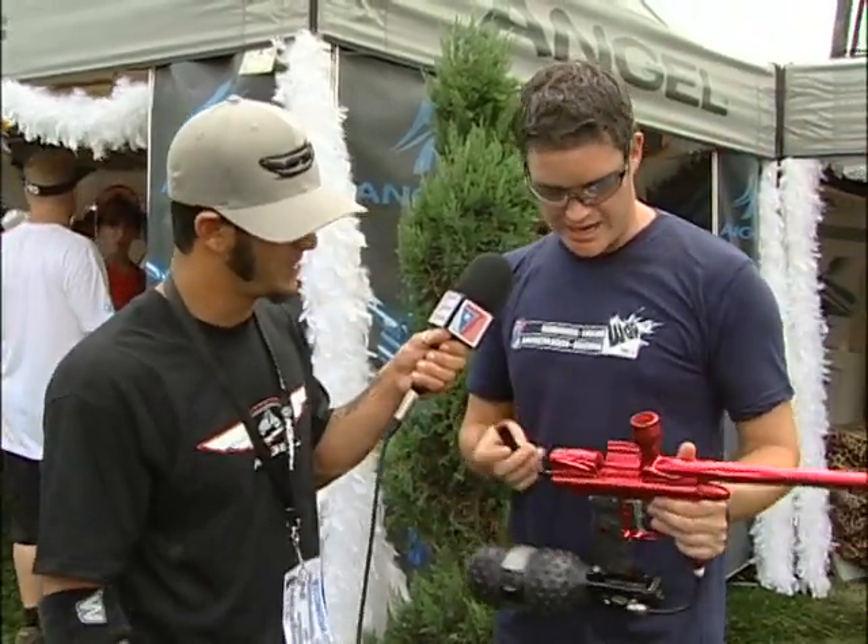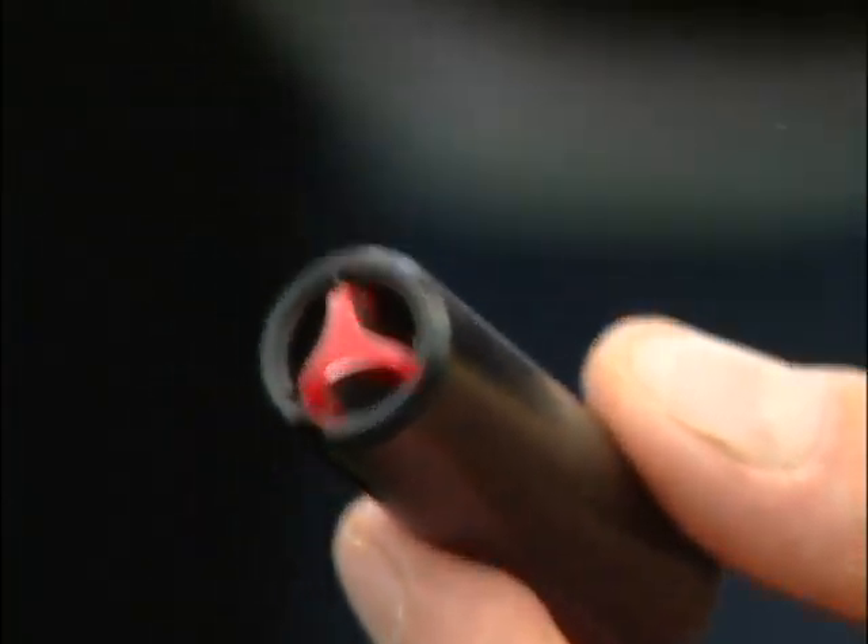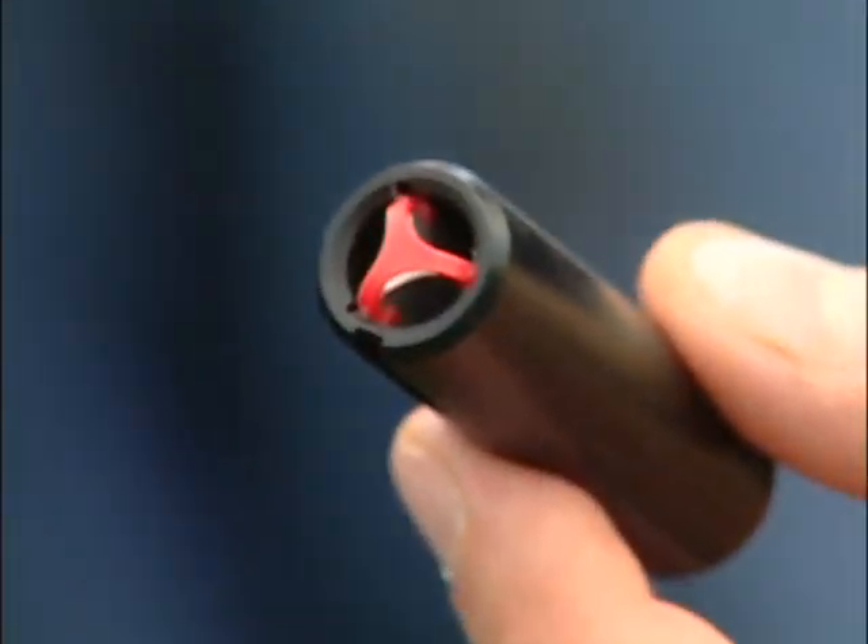Soft touch bolt. For ultra fragile or brittle paintballs, you've got a soft touch rubber face here, which is stretched across the face of the bolt. It absorbs any impact — very fragile paintballs, no problem for this guy.